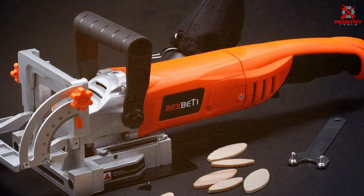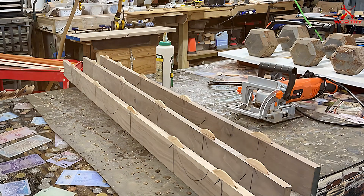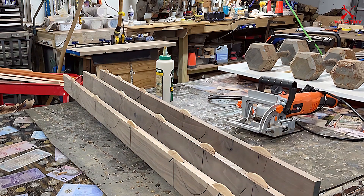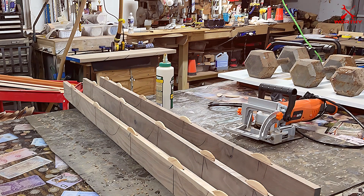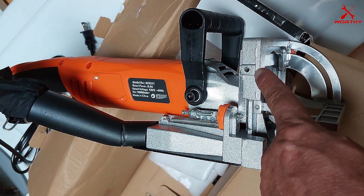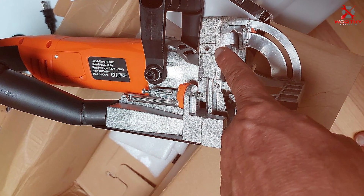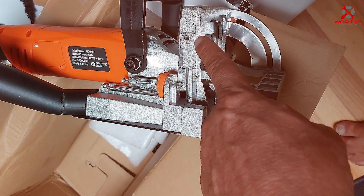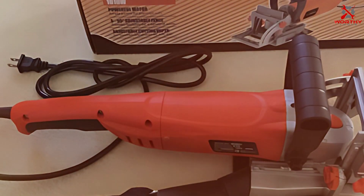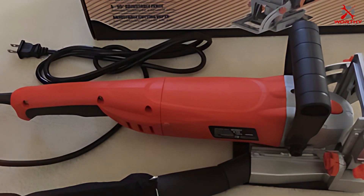The adjustable fence and depth settings add to its versatility, allowing you to tackle a variety of projects with ease. High-quality materials ensure the joiner withstands the test of time. In terms of usability, the REXBETI joiner is incredibly user-friendly. Its intuitive design makes it easy to adjust and operate, even for those new to plate joiners. The precision it offers is exceptional, ensuring your joints are accurate and strong.